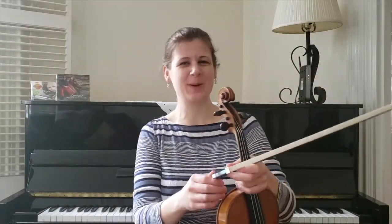Hey everybody! Welcome to Tune of the Month and happy May! Happy Spring! I hope it's spring where you are! This month I have for you a Scottish Pipe March.